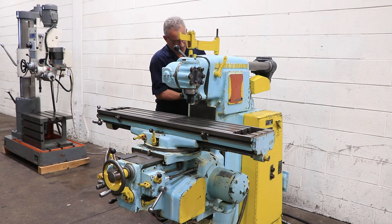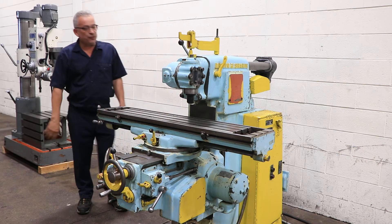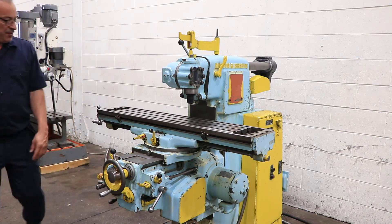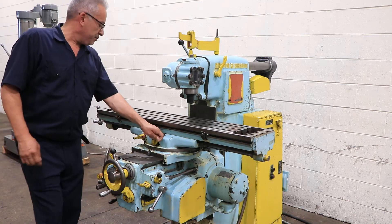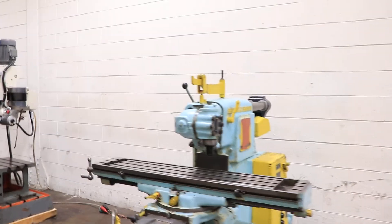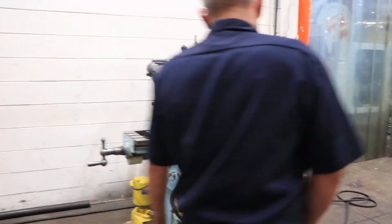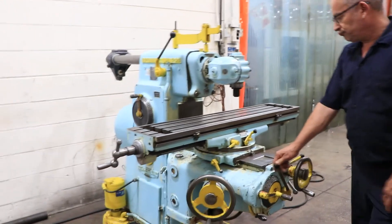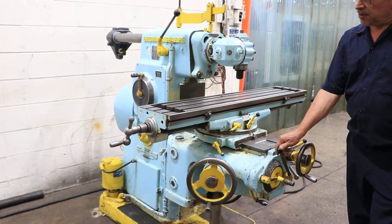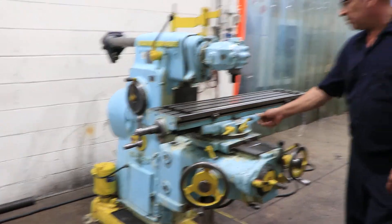We jogged it and now we've changed the speed. That's a higher RPM — 520. We're going to run the feeds for you. Right now it's feeding the table. You have 18 different feed ranges from a half to 20 and a quarter. That's your rapid traverse.